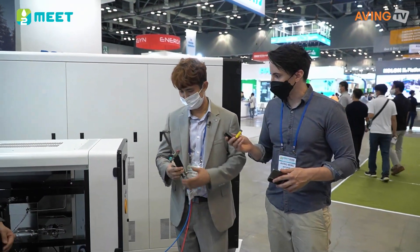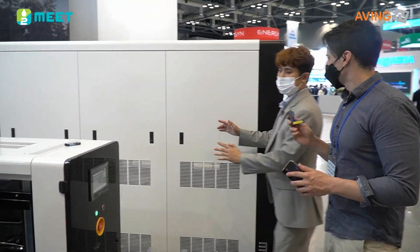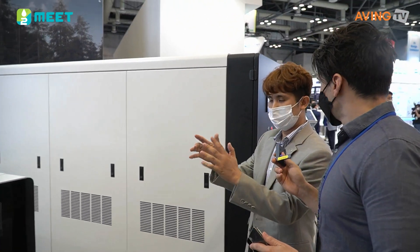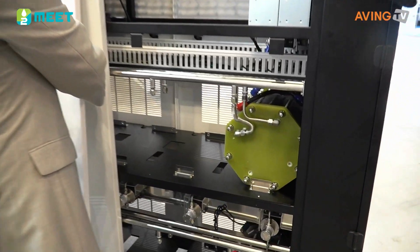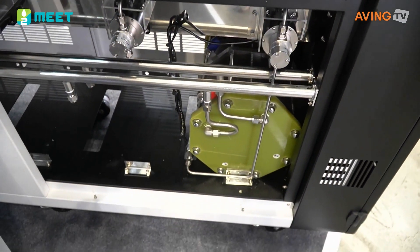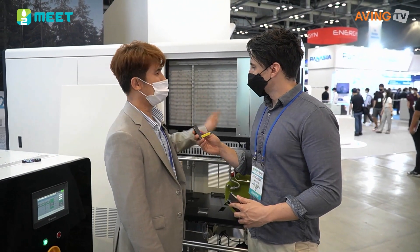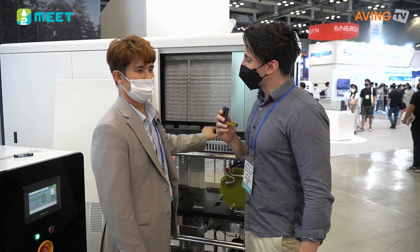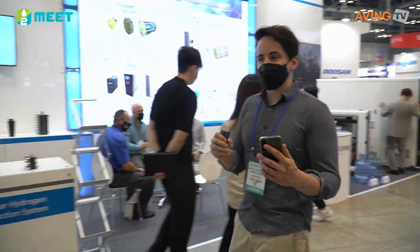That was a really cool demonstration. It's a different size — it's our company. And that is the advantage of it: the scalability. Thank you so much for talking with us and good luck this week. That was Light Bridge and their solution for the electrolysis process — to take the H2O and split it up into hydrogen and oxygen.